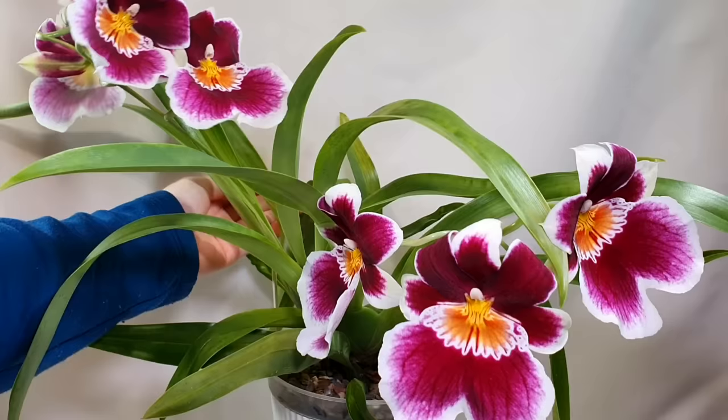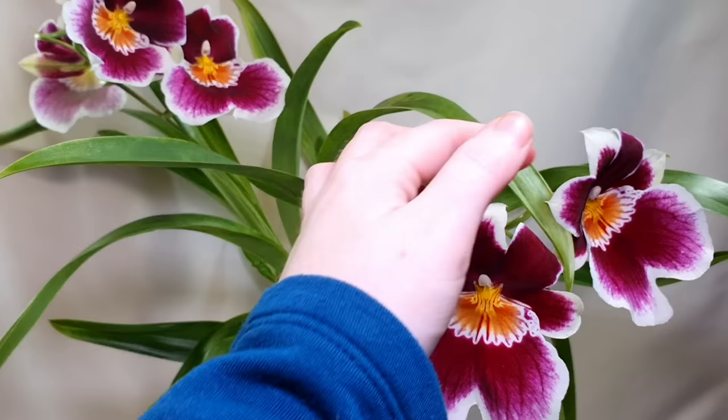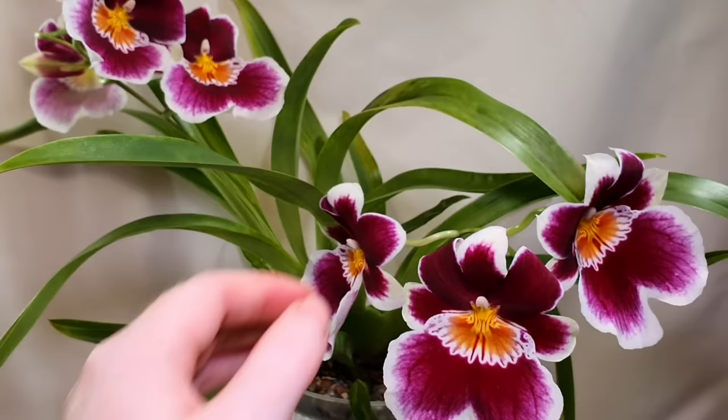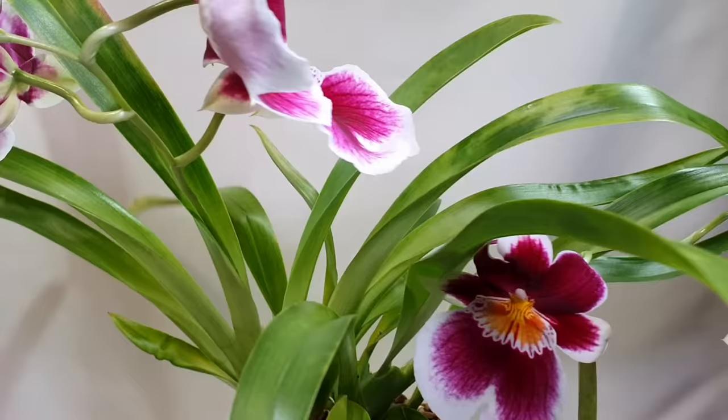This one says it's Hanover Fine Violet — I'm not sure if that's correct. It's a gorgeous pink to deep magenta Miltoniopsis with beautiful white edging and a light floral fragrance. It's only just opened up, so the fragrance tends to intensify over the first week. Miltoniopsis tend to be most fragrant late morning, so I often miss it, but all of mine are fragrant to some extent.